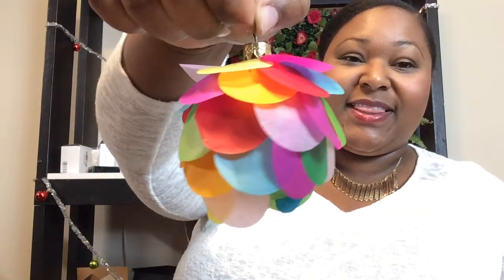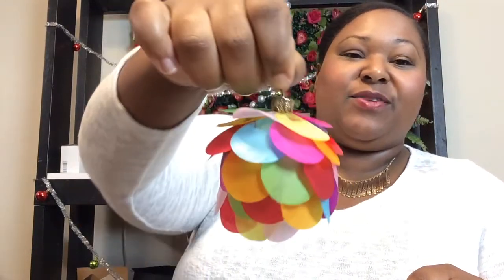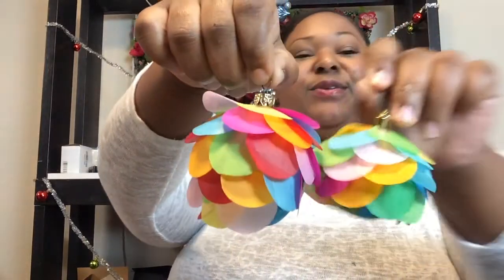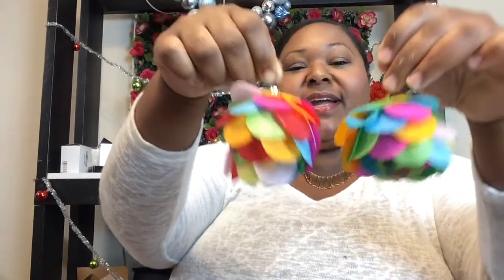Here's what the finished product looks like — you can see the bottom where we started and then we just layered it all the way to the top. I've got two of these; this one's a little smaller than this one. They could even work as earrings!